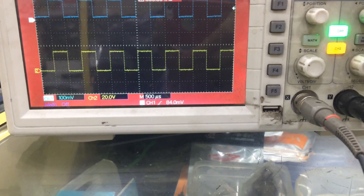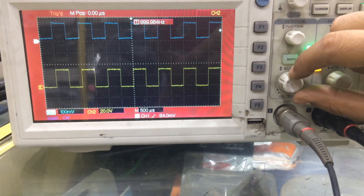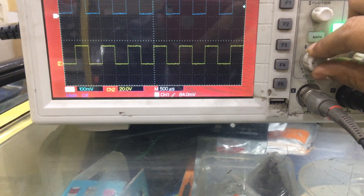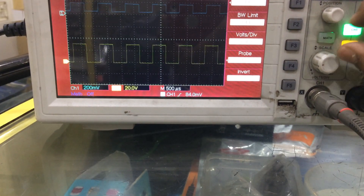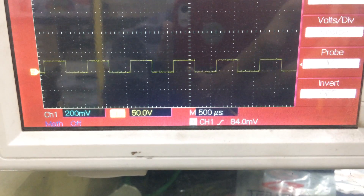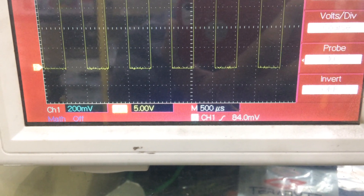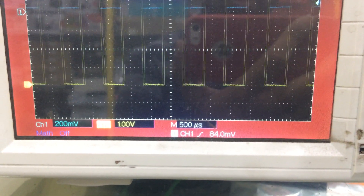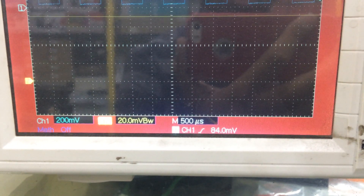If you want to do it manually — channel number two is selected right now. This knob is for the volt section. It is on 20 volts right now. If I reduce it: now it is 50 volts — wait, I'm changing it. Now it is 50 volt; now I am reducing it — it is 20, now 10, now 5 volts. If I keep on reducing it will go to the operation limit, and then it will say operation limit reached.